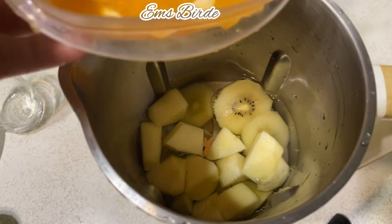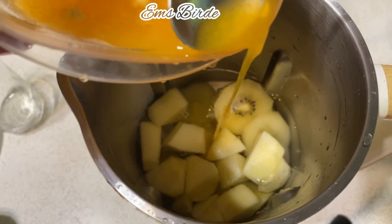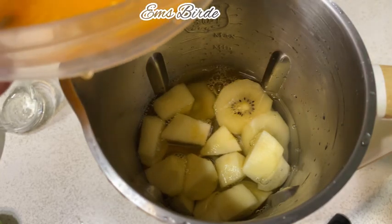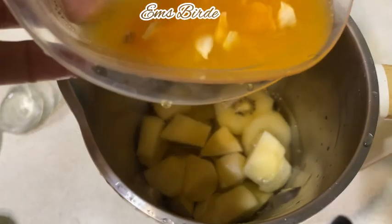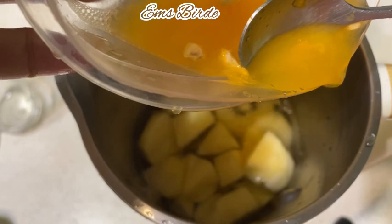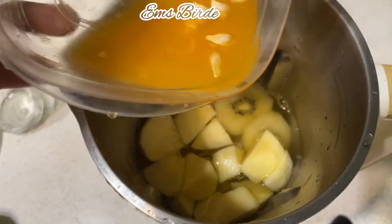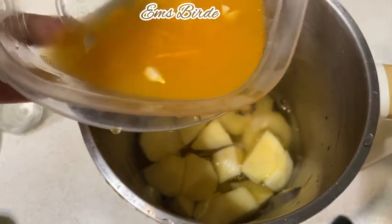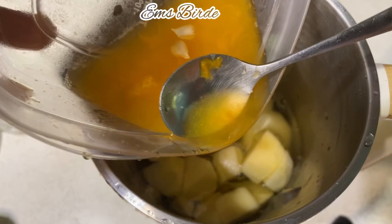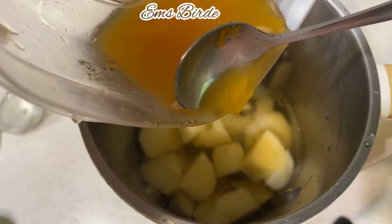And then we're going to remove the seedlings — remove the seedlings — because if it's blended the taste is bitter. Better to remove them.